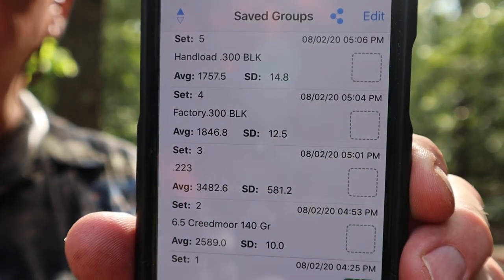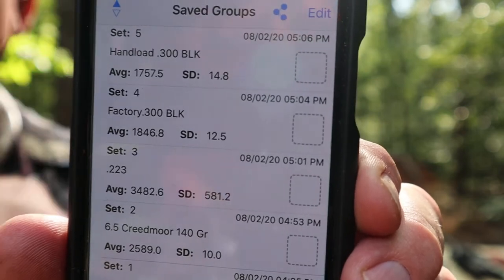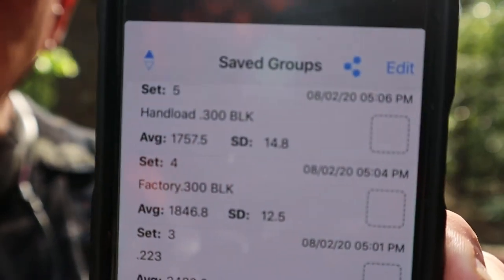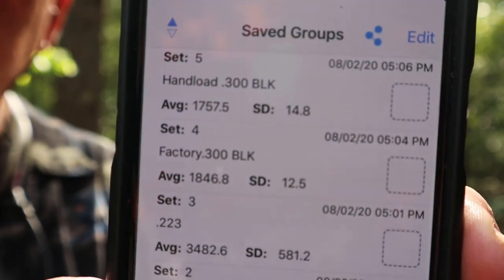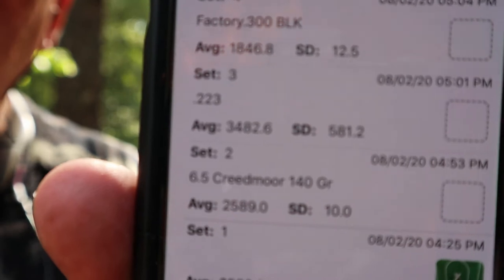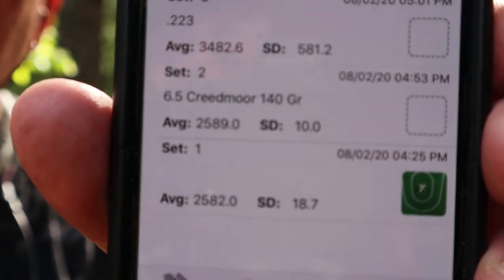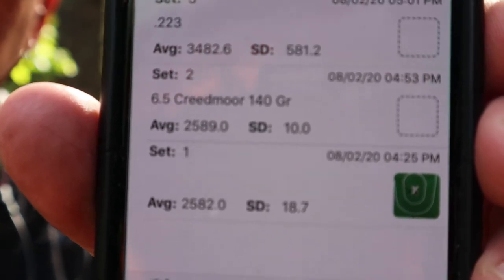Here's a picture of the averages of the different rounds that we just shot. The last two hand loads were the slowest. Then the factory loaded 300 Blackout, and the 223 was the fastest. The 6.5 Creedmoor was the next-to-fastest round.